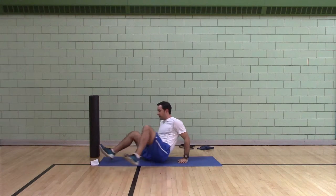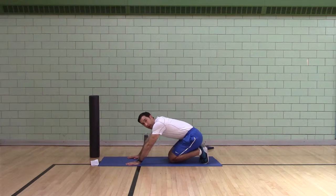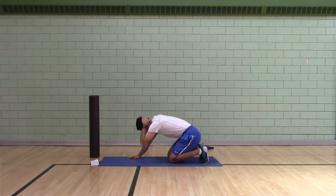Second exercise: quadruped — so hands and knees — rock back, T-spine rotation. You're going to do 10 per side.